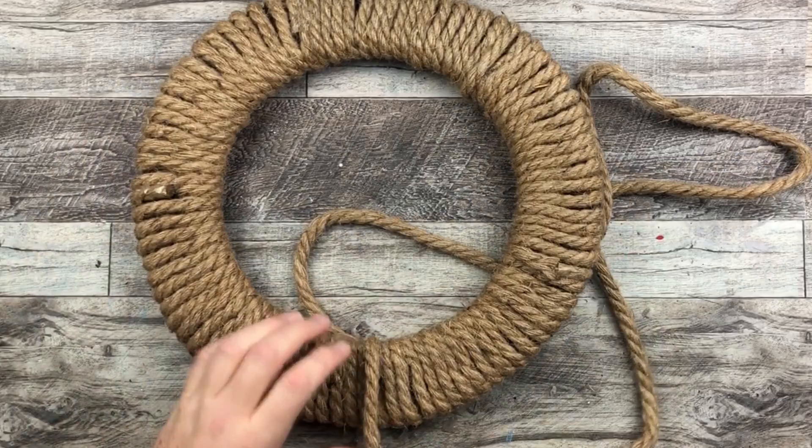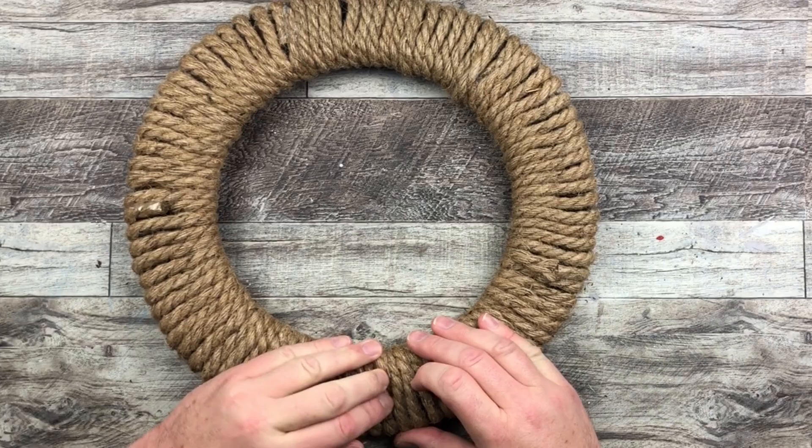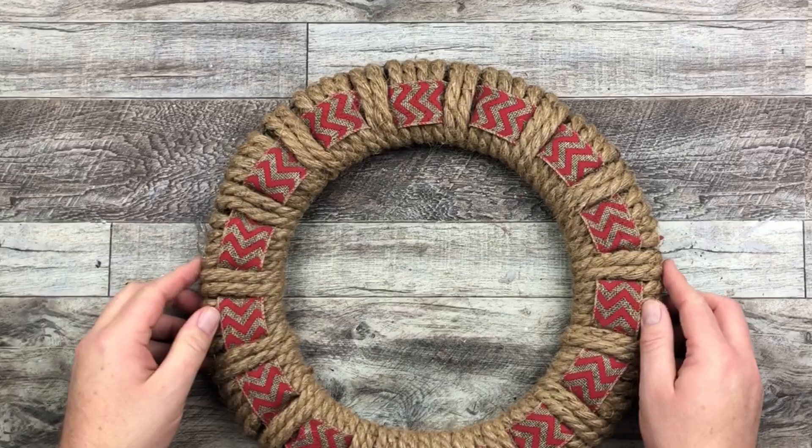Once that's done I'm just going to cut the excess off and glue that last bit of rope down. Like I said, this whole wreath took six of those packages — six packages and one package of the ribbon — to complete this base wreath right here, not including the bow.